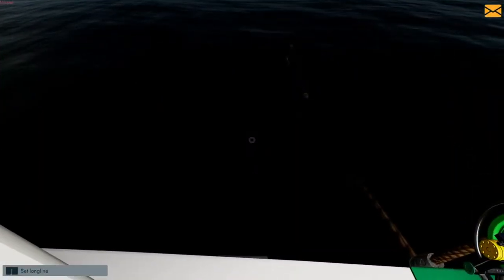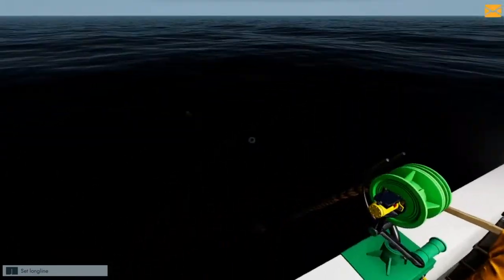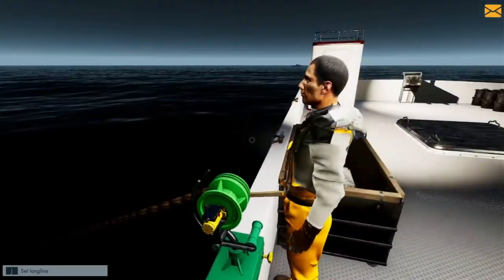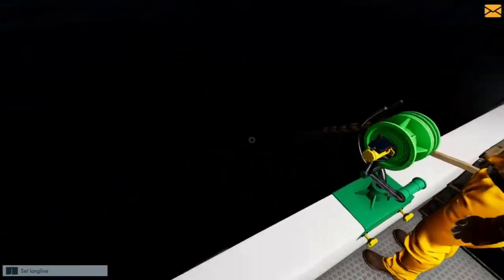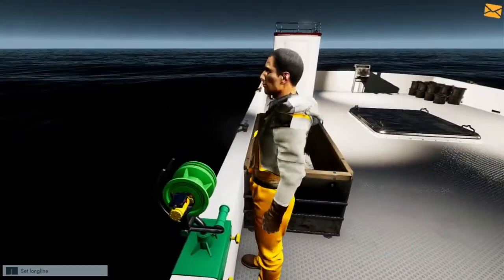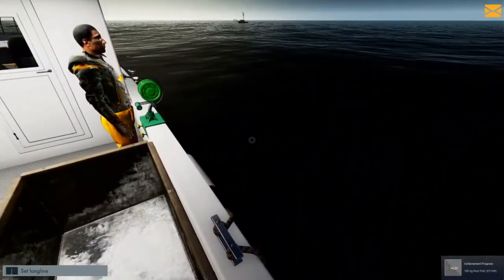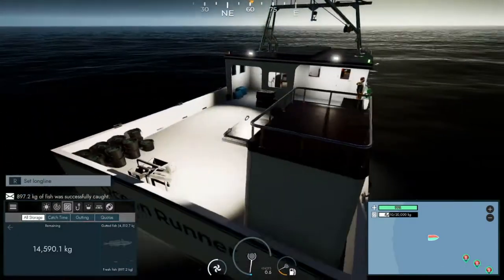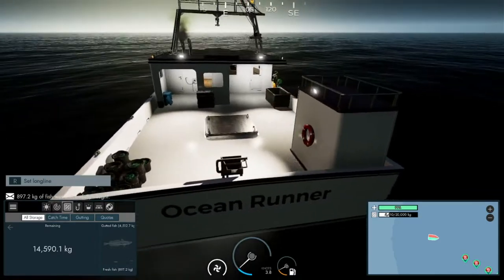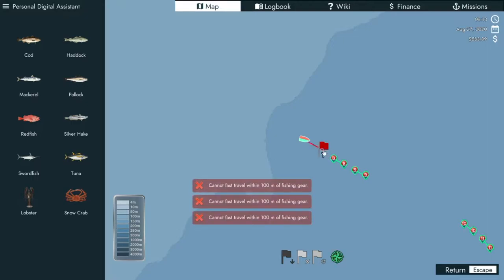This guy's still bringing them in - doing a great job there buddy. I kind of jinxed him because the last two he's just missed. When he misses them you don't get anything for it - they go back in the ocean. Looks like it's all of them now, so we can't actually move on until he's finished what he's doing. We need to move on to the next point and we've got quite a few ahead of us.